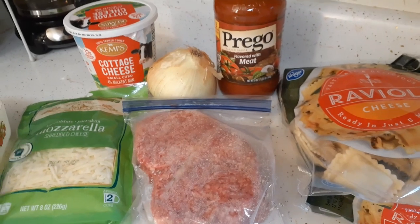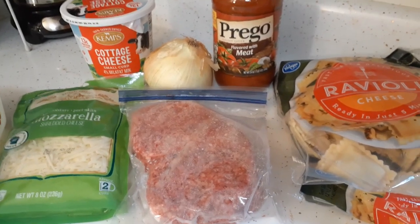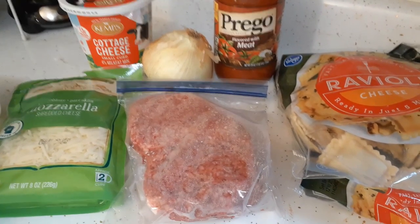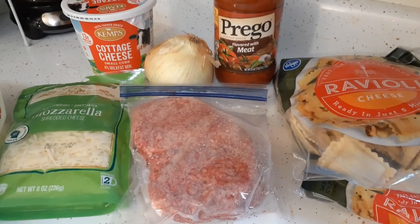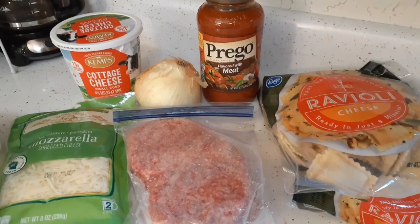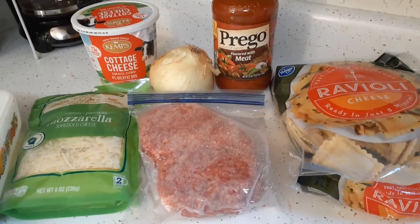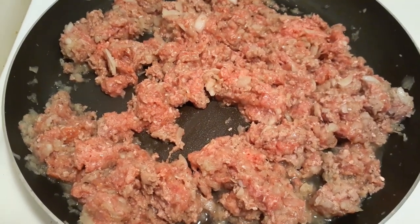What I'm going to do is cut up the onion — I think I'll use the food processor, just a small one — and chop up the onion, then cook it with the meat. When I drain the grease out of the meat, I'll pour in the Prego sauce and let that simmer for a little bit, and then it's just a matter of layering from there. Stay tuned and let's get this lasagna going.